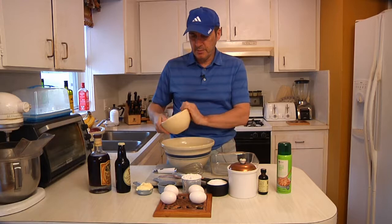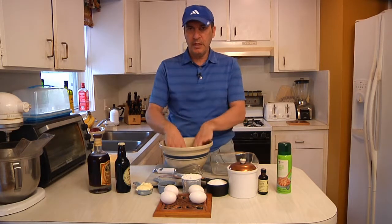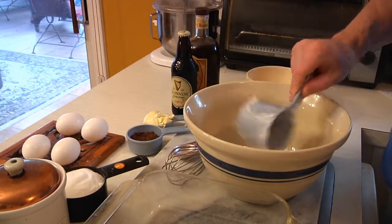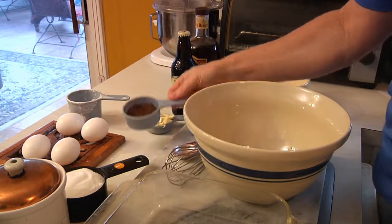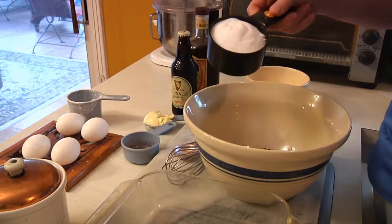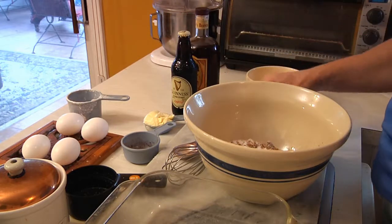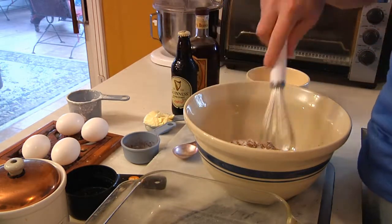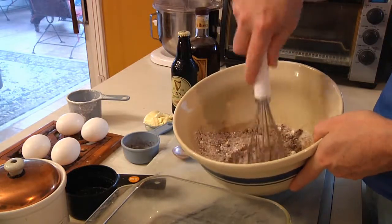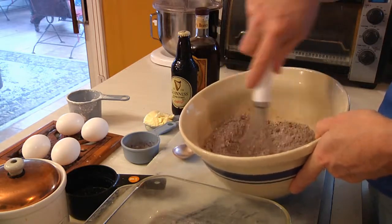What we're going to do first is mix all of our dry ingredients in the big bowl. We'll take our flour, pour that into the bowl, then add the cocoa powder, and then pour in the sugar — as you can see some of it's white and some of it's dark sugar. Then take your whisk and just mix it up and knock out any big lumps.